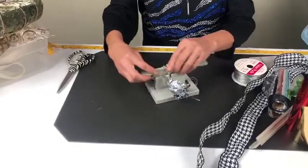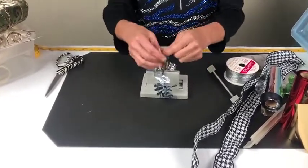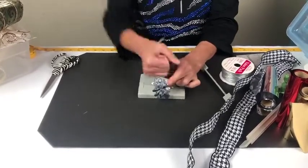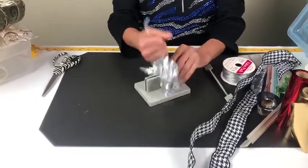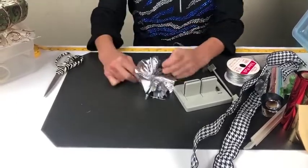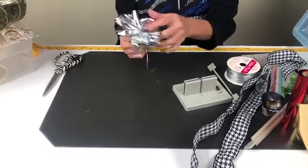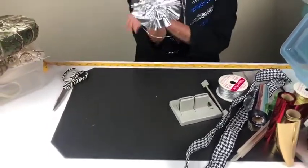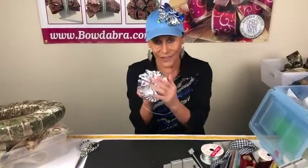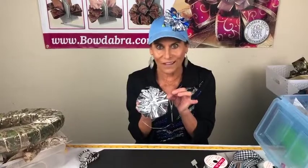I'm going to take my wand — the more scrunchie you use, the puffier your little ball will be. I'm going to pull that through my slipknot, keep the bow tight while it's still in the Bowdabra, pull it out, separate my ends, bring them around to the back, and twist it. Now you have this cute little puff, and this is how I made my hat — I use this and then put some cute blue and silver ribbon on it.